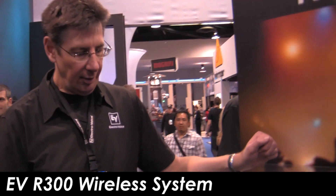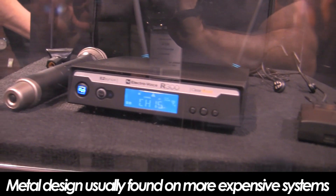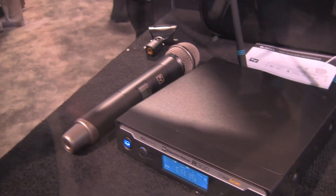Tell us a little bit more about it. The R300 is exciting because it's bringing some professional level features to a little bit lower price point. We're looking at metal handheld, metal body pack transmitters for good rugged use, as well as 32 fixed channels.